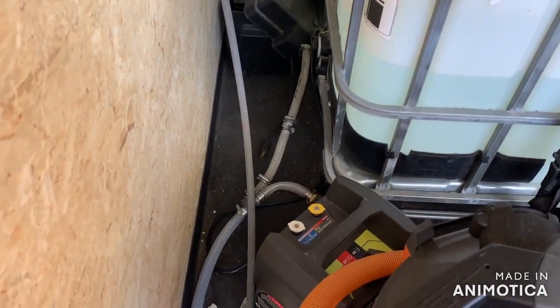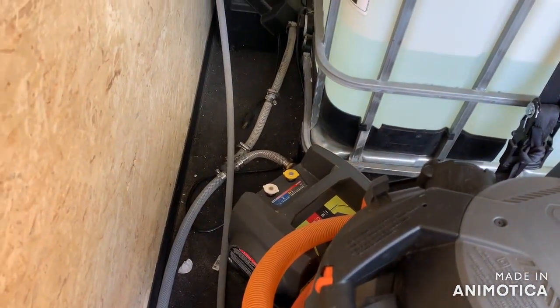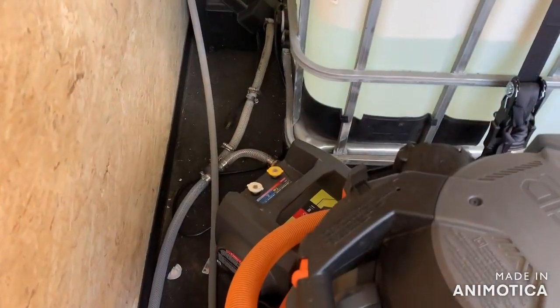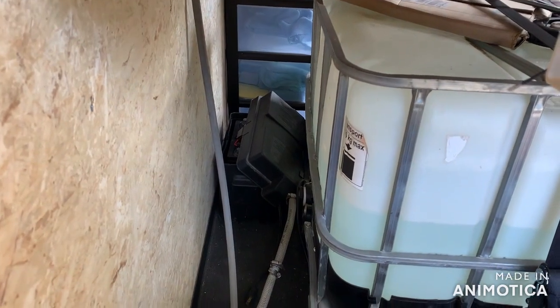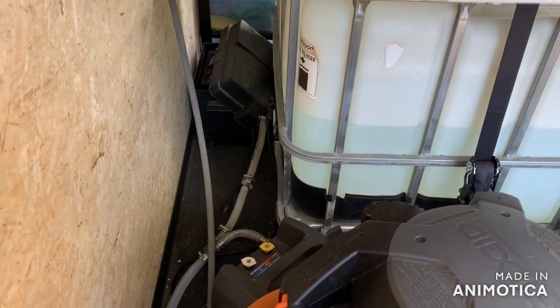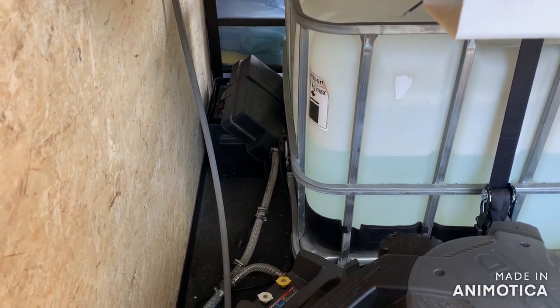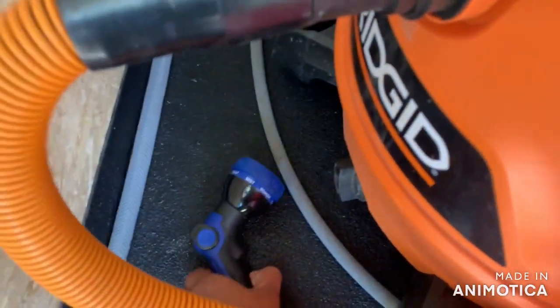There's my pressure washer — it's a Ryobi, the smallest one you can basically get. It works decent but it's kind of loud and takes a while to prime up because it's gravity fed right now. I'm looking into getting an AR Blue Clean or a Kranzle. I have that battery back there because it used to run off a pump, but the pump burned up. I ran it dry for maybe a couple seconds and it burned up right after — it was supposed to be designed to run dry in an emergency but I guess it couldn't handle it.